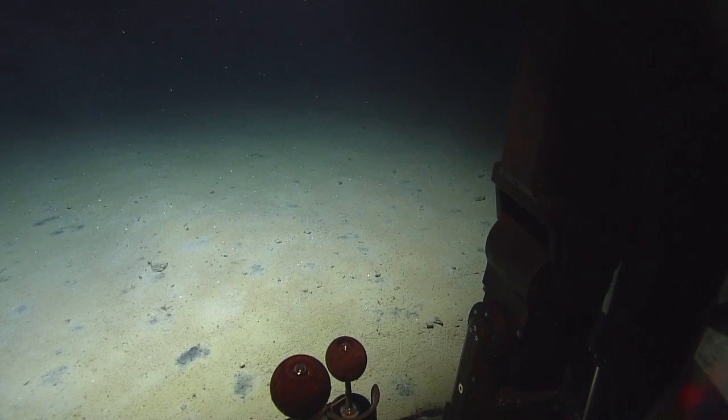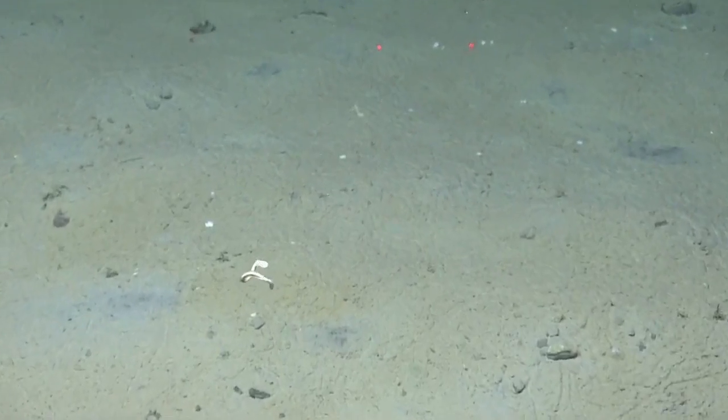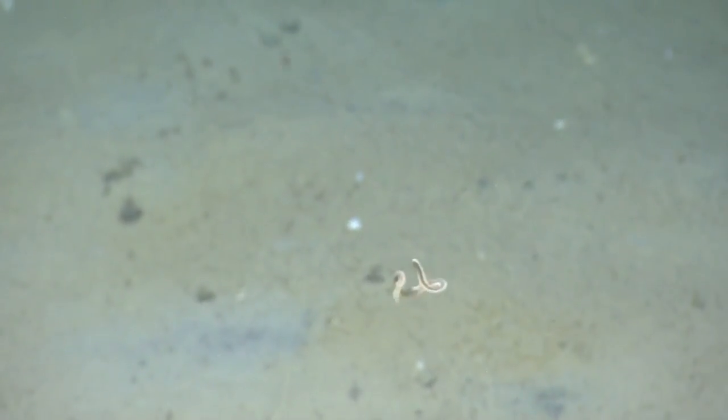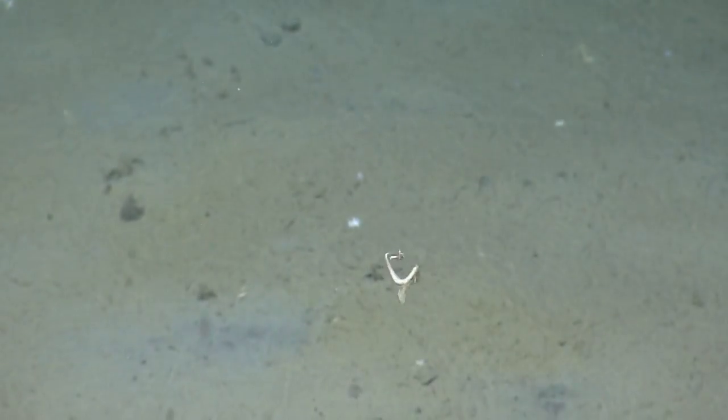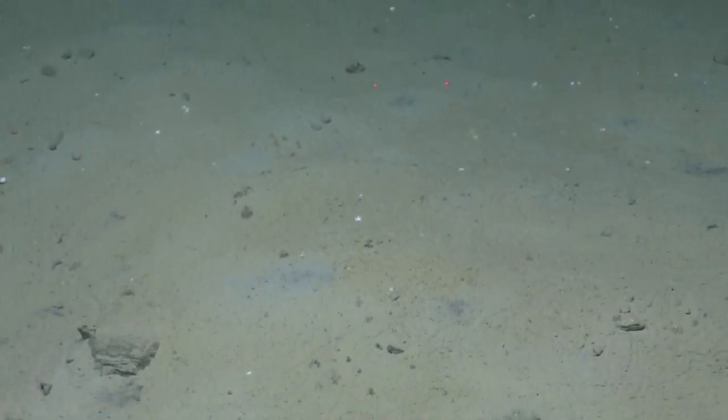We are on the Thessaloniki mud volcano doing some exploration. We just did some sampling and we have a swimming worm — a cool polychaete. Feel free to write in to us with questions, comments, concerns, or wisdom. Go back in — there we go.